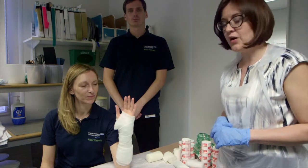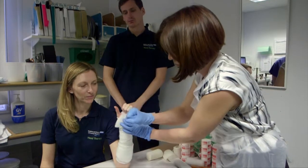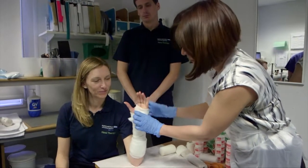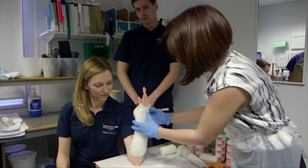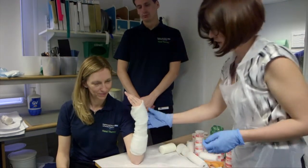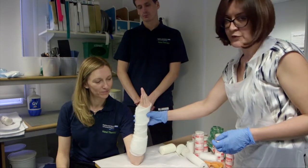The important things to take home are the ability to see the MCP joints so the patient can make a full fist in the plaster. Likewise the thumb base must also be free and alignment must be neutral. Bending the wrist does not affect the fracture and does not help to reduce the fracture and can cause stiffness. The wrist must be in neutral.